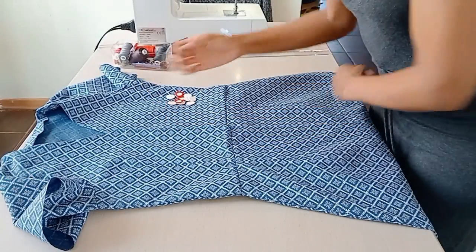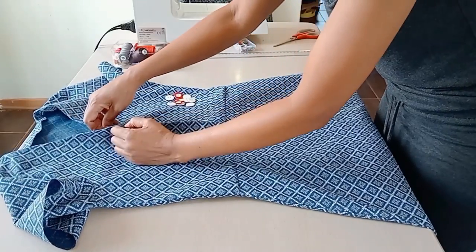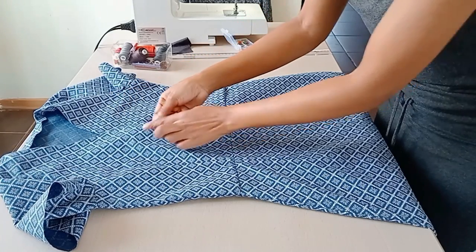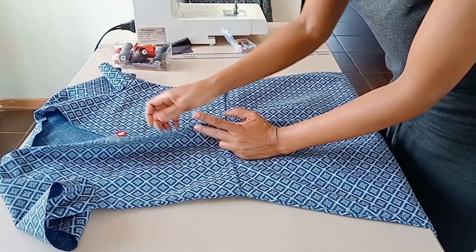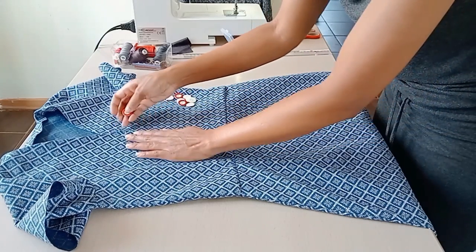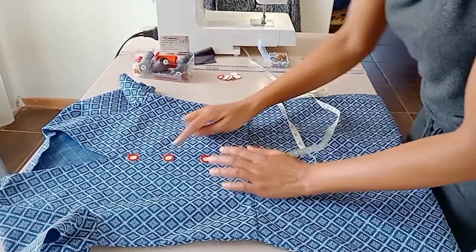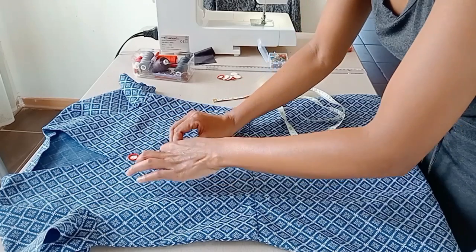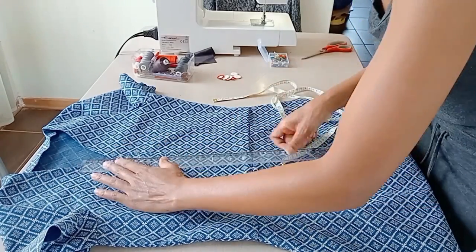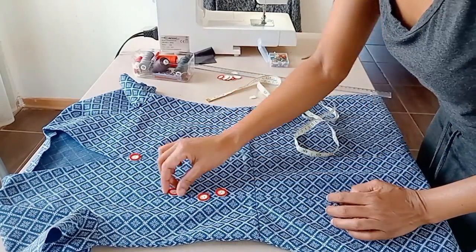Now it's time for the buttons. I fit the dress to see where I want the buttons to sit and make marks for where they should start and end, especially on the bodice. Then I make a formal arrangement and measure the spacing between buttons. To mark the buttonholes, I mark the start and the end of each button and connect the two marks to make the buttonhole.